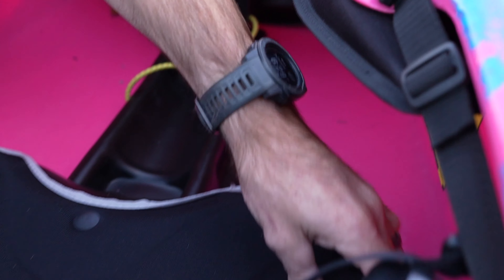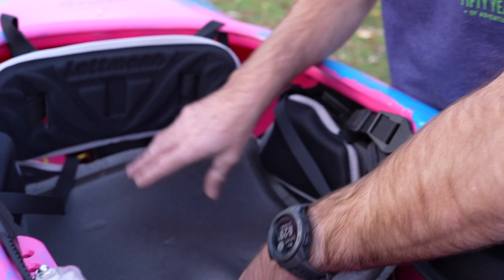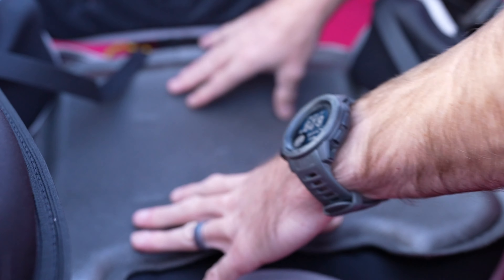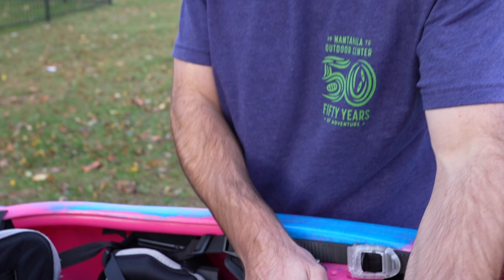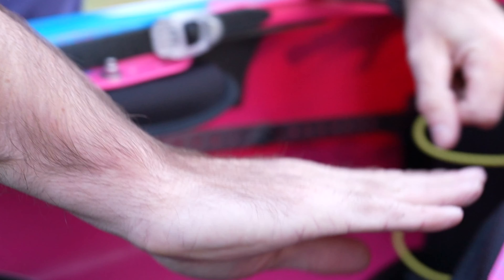The seat is comfortable. Without padding in it, I use a little Dagger extra shim. I put it down — makes it even more comfortable when it sits you up a little bit. I felt like when I was racing I was having to lean forward a lot, which was taking my core strength out of me. The thigh hooks hold you pretty well. They don't flop around or anything like that, but I would like just a little more downward angle on them.